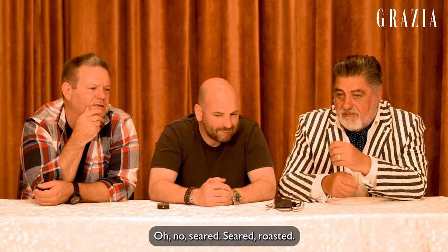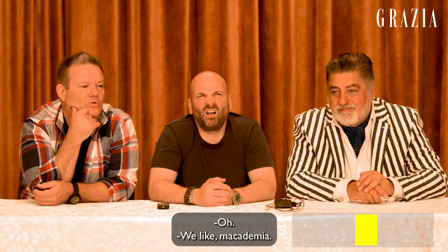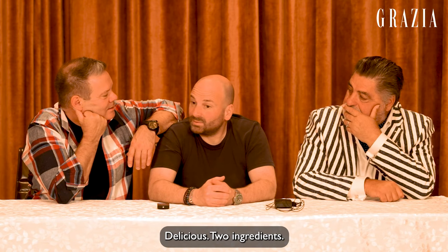Little tadka. Seared, roasted sauce — so the sauce is separate and then the scallops go on top. We like macadamia. Just make praline. Would you make sea salt on top? And toast them really well. On the menu you've got macadamia nut scordalia. Delicious. Two ingredients. Really beautiful. Water and macadamias. Smooth, creamy, delicious. And then what do you plonk on top of that?